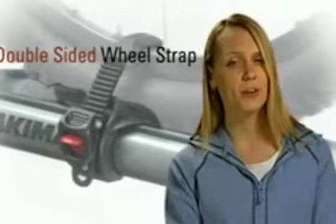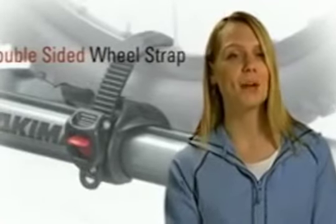To keep the rear wheel secure, the High Roller features an adjustable wheel tray and a double-sided wheel strap. Just slide the wheel tray into position under the rear wheel, then use the wheel strap to lock the wheel into place. It's double-sided, so you can easily tighten the wheel strap from the side that's closest to you.